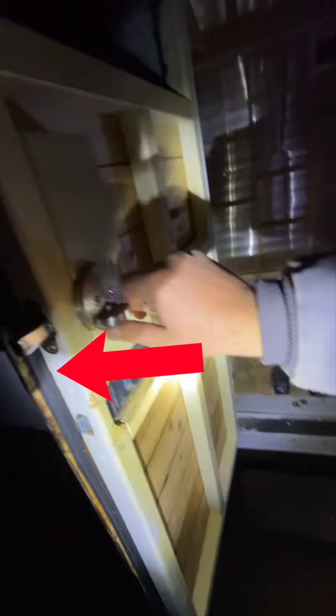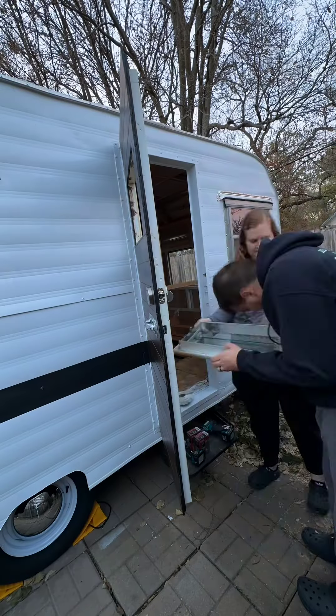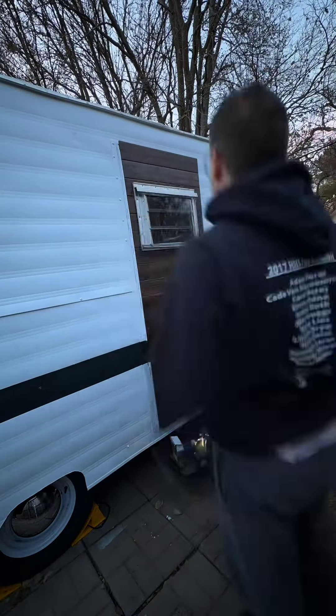I forgot to record this, but we added gaskets around the entire door. Then we installed the new window using butyl tape, and this is how it looks. Looks good.